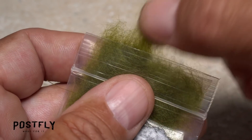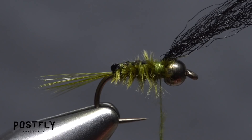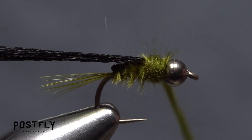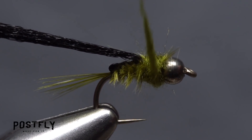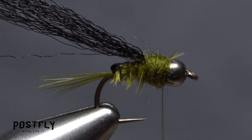Pull a small amount of olive dubbing free from the packet and use it to create a thin, 2-inch-long dubbing noodle on your tying thread. Pull the Zeylon back and start taking wraps with the noodle behind the bead — these wraps will force the Zeylon back. Keep taking wraps with the noodle to build up the thorax of the fly; it should be about the same length as the bead. Leave your tying thread at the back edge of the bead.